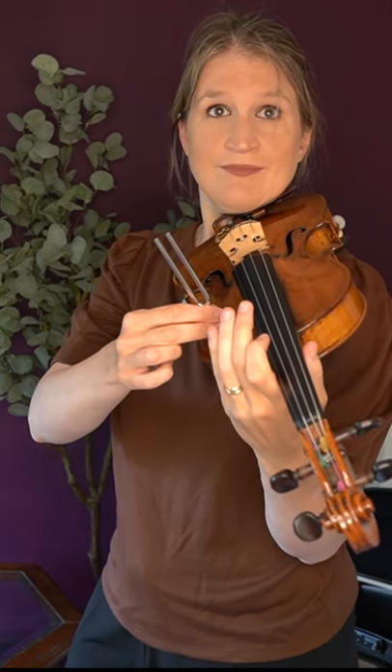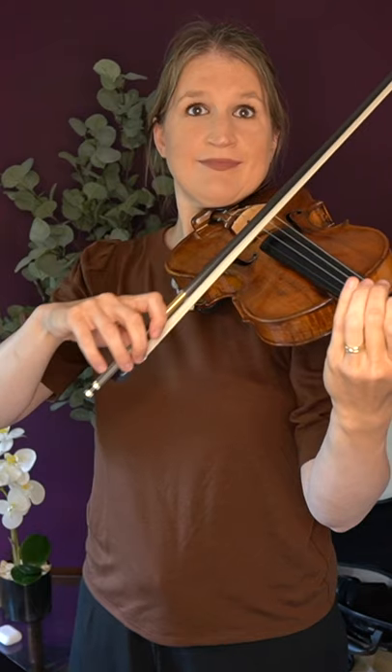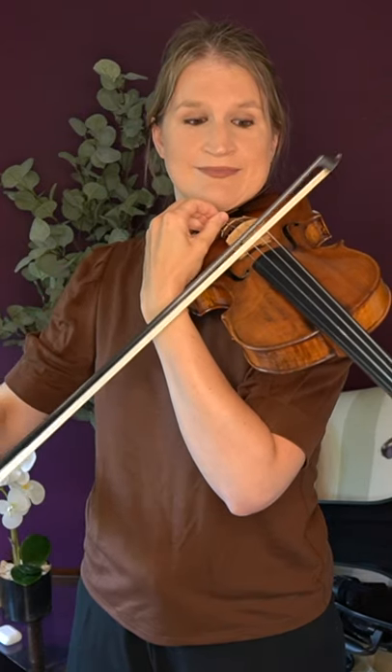How to tune your violin with a tuning fork? Strike the tuning fork against something firm like a tabletop and listen to the note A by holding it close to your ear or against the sound box of your violin. Free up your left arm to turn the fine tuner while bowing on the A string. Adjust the A string until it reaches the same pitch as the tuning fork.